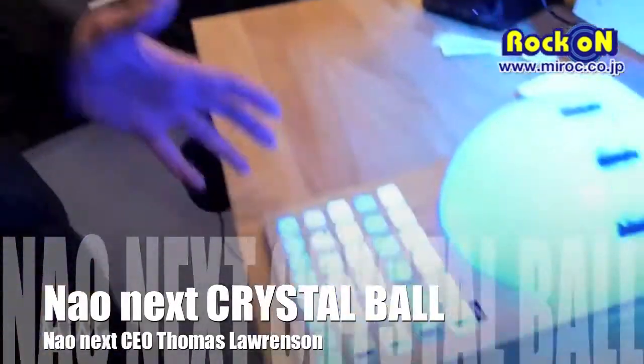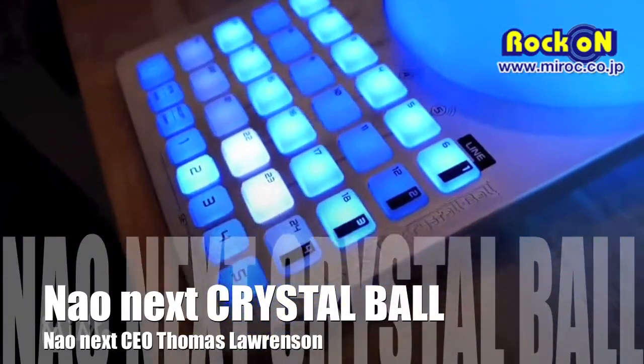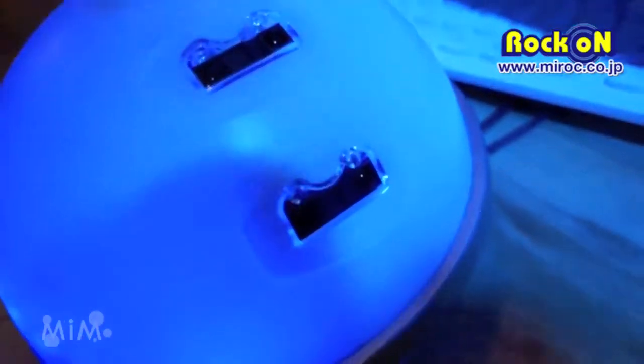So this is Crystal Ball, a new MIDI controller that lets you play music and effects only with the movement of your hands above the center. For example, here, this is a drum track and I can play effects on the drum.